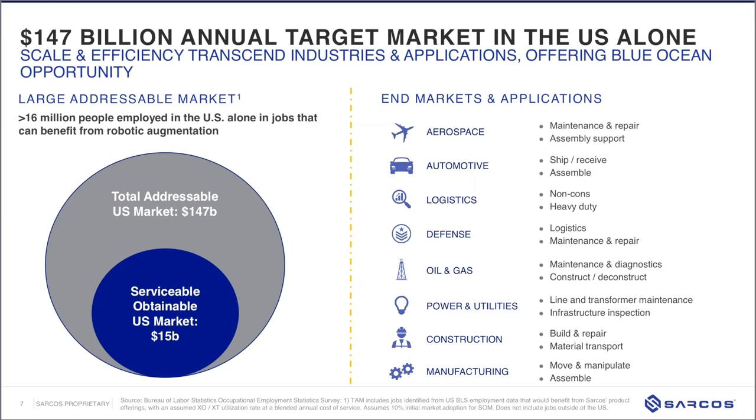Construction is a segment that has not benefited from much of the technology evolution of the last ten years. One customer recounted that his boss told him someone was coming to talk about innovation for construction, and when Sarcos started talking, he said, 'Oh thank goodness — I'm so glad you're not here to talk to me about an iPad application,' because that's typically what they hear about. There are industries that haven't been able to take advantage of technology evolutions and operate in very challenging, unstructured, and non-forgiving environments.